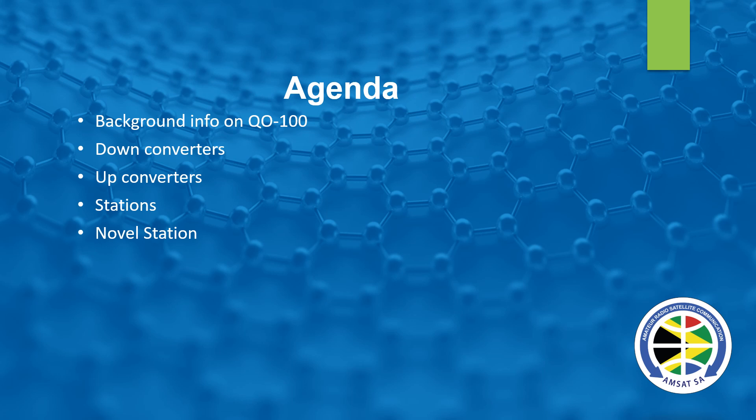The agenda today is firstly a little bit of background info on QO-100, and then we'll look at some down converters, we'll look at some up converters, different stations so that you can get a feel of what these stations look like, and then we'll move on to the novel station — a term coined by Hans ZS6AKV.